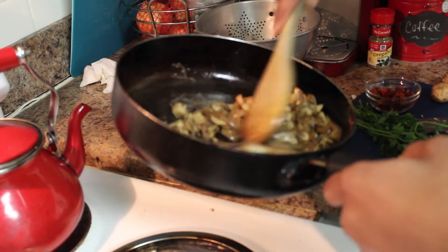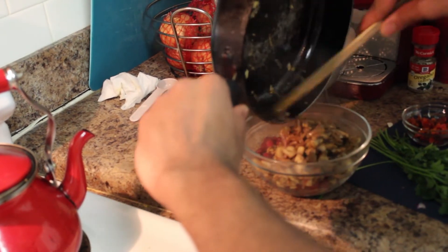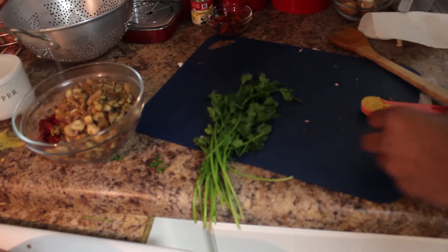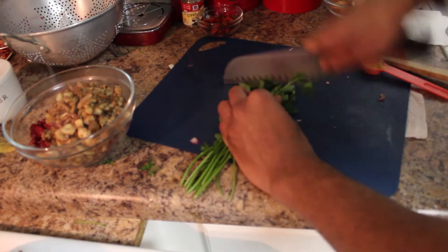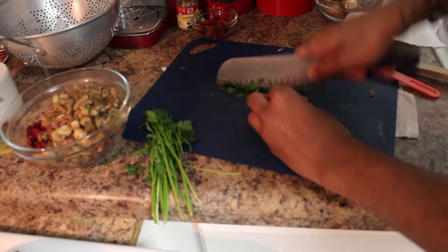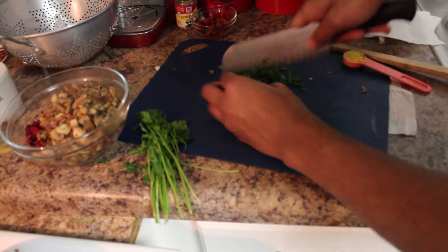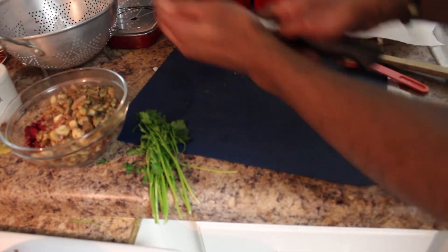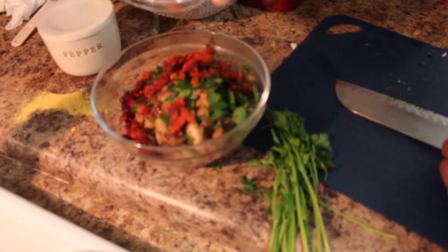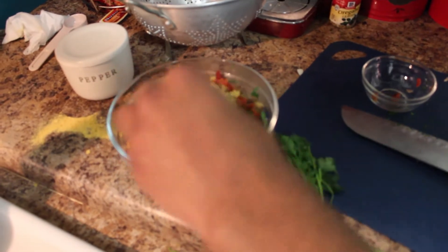Now that we've got the mushrooms, red onions, and garlic sautéed together, I'm going to go ahead and add this into the red kidney beans. I'm going to add in this chopped parsley and do a rough chop on it — just about a good handful. Getting a little bit of stems in there is fine because it adds more flavor; more of the flavor of the parsley will be in the stems anyway. I'm going to add these sun-dried tomatoes and our nutritional yeast.